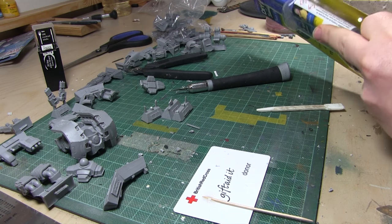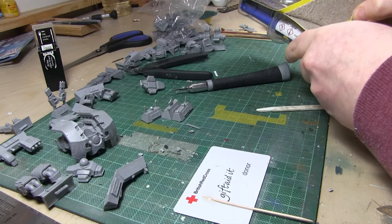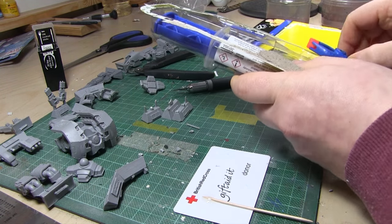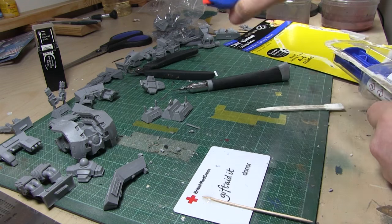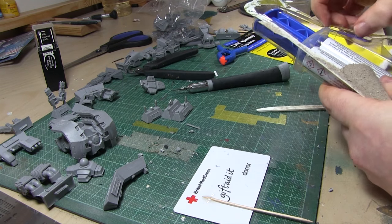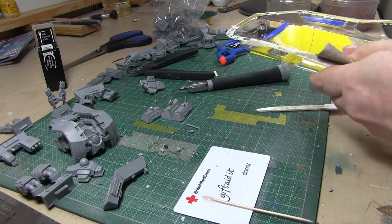So guess how much it was — go on, guess. Yep, you're right, it was a quid. It comes with a handy little plastic clamp and a wee spatula for mixing.